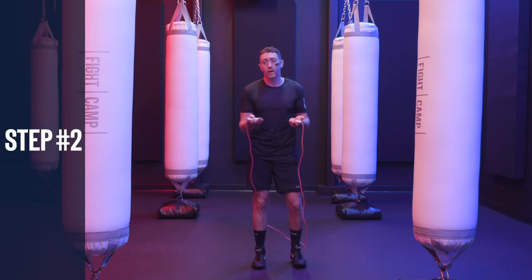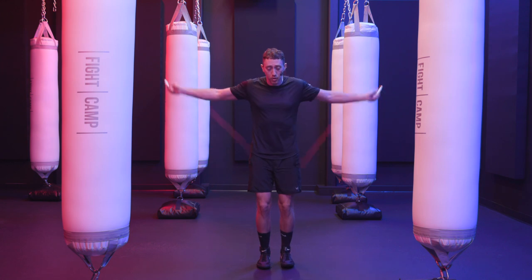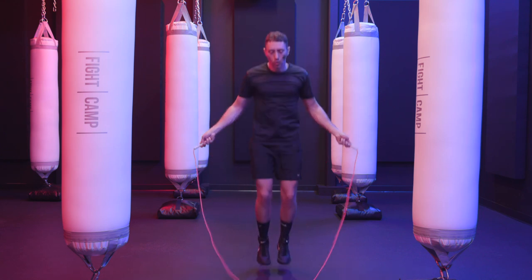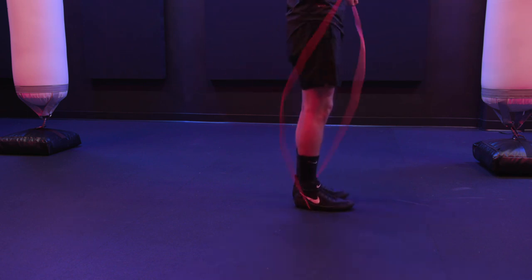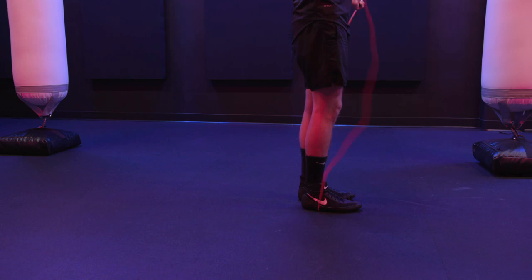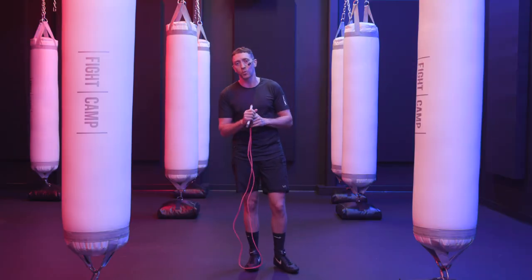The next step, once you have that mastered, is to start learning how to get your body under that rope — how to jump through that loop. I want you to practice this: just go one pass over your head, and when it comes to your feet, jump over it, then catch it in your feet just like that. Let's do that five times together. Feel free to watch me do one and then try one on your own. Over it, catch it — just like that. One, two, three, four, and five. If you struggle, pause the video and practice until you're comfortable before moving on.